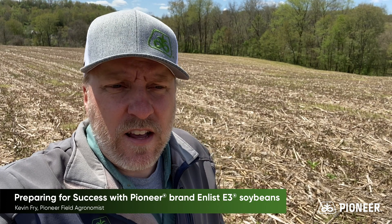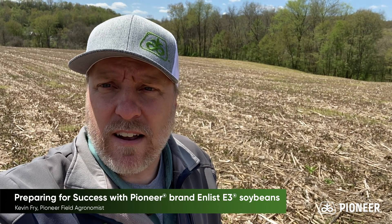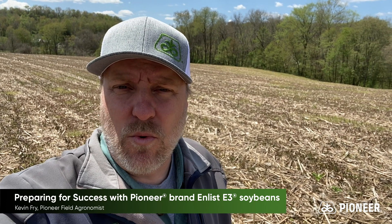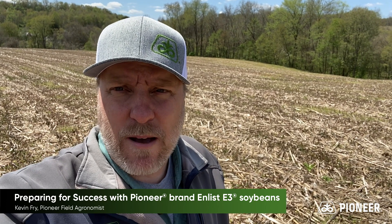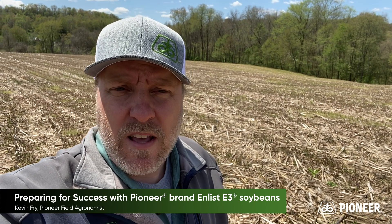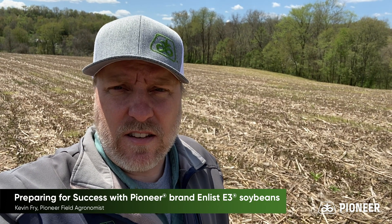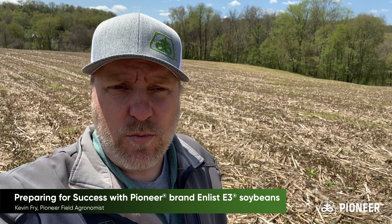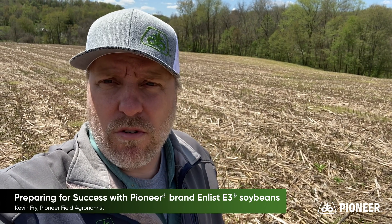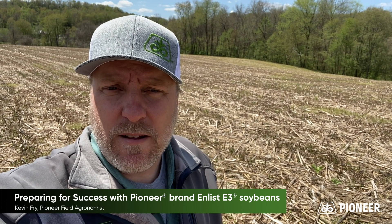The first one I want to share today is that this field has received its burndown application. About three or four days ago it was sprayed with glyphosate and Enlist One. Now that Enlist One application gives you an equivalent of a quart of 2,4-D. Now that quart is higher than what we typically spray — we're usually spraying around a pint of 2,4-D — and that quart rate typically you would have to wait 30 days to plant soybeans behind it.